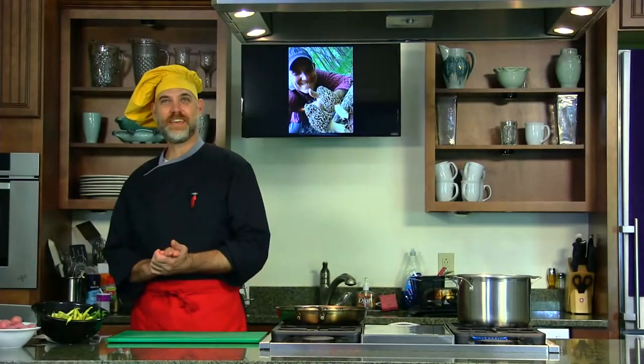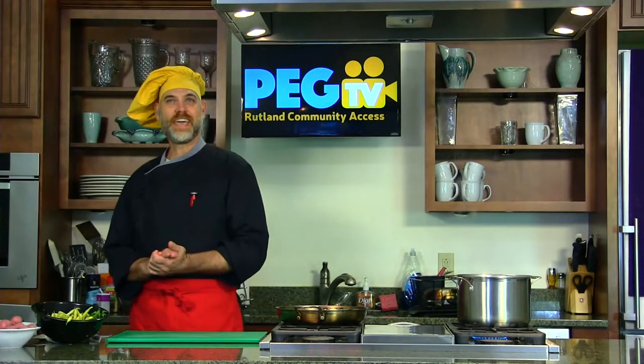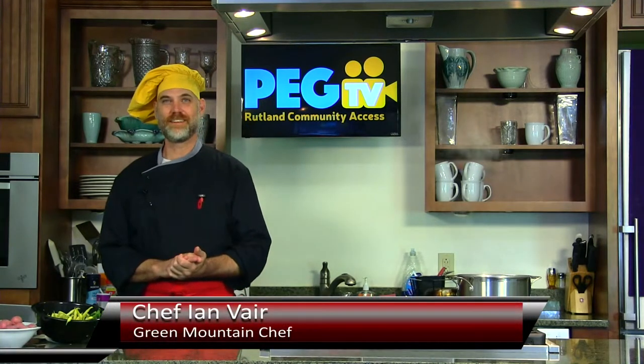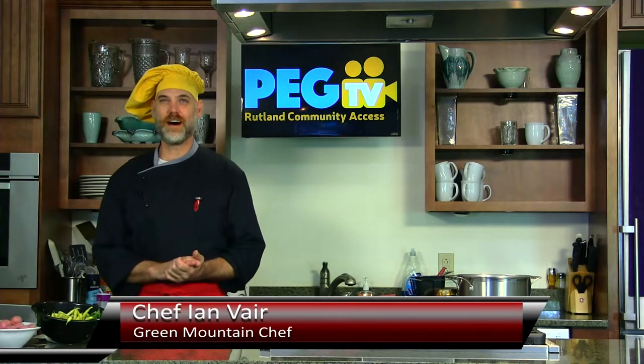Hi everybody, my name is Chef Ian Vare. I'm here with you today at the studios of PEG TV, right here in Rutland, Vermont. We love it here in Rutland, the Green Mountain State of Vermont.